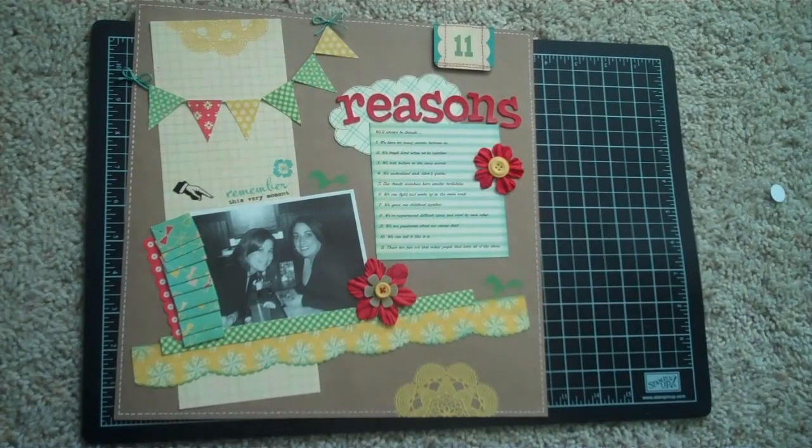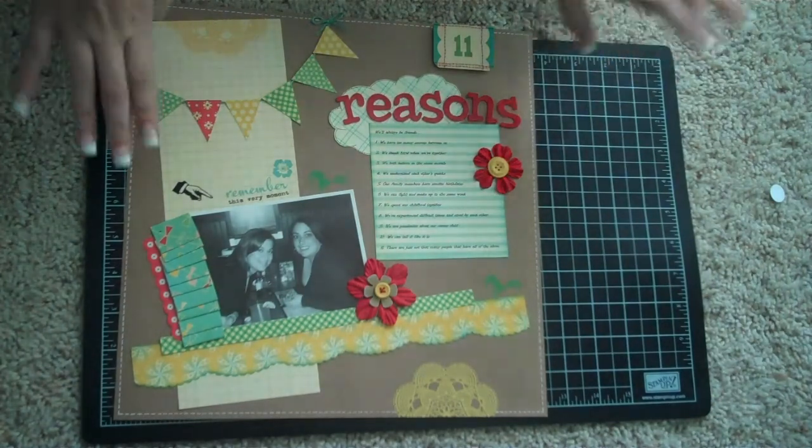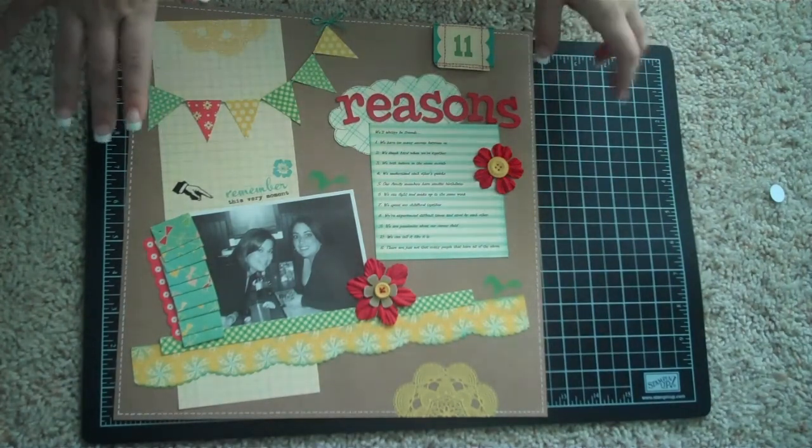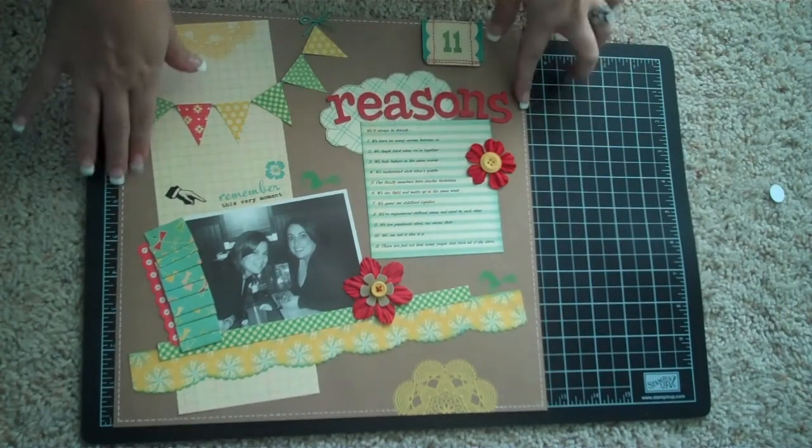Hey guys, it's Nicole and I'm back to show you two layouts I've been working on recently. Before I go away for the weekend I wanted to post this. So this is my first layout — it's a 12 by 12.